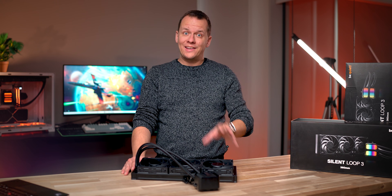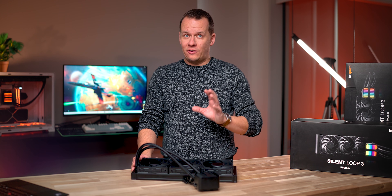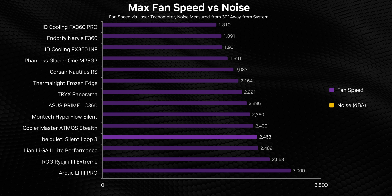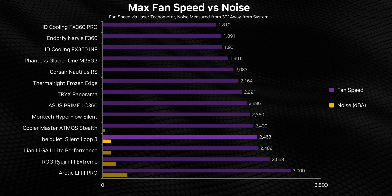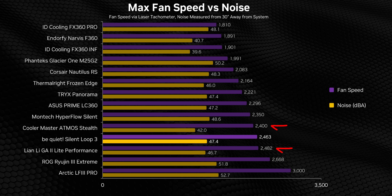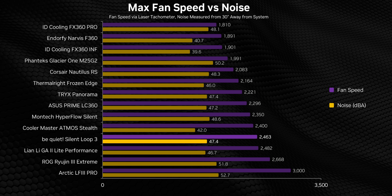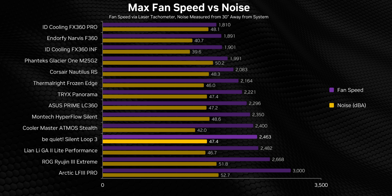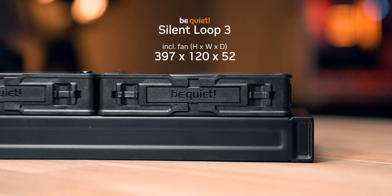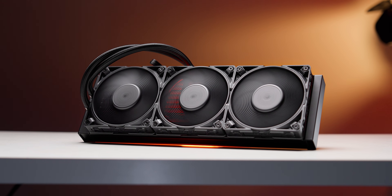So yeah, while they do technically get loud — and that's completely understandable since they have to push a ton of air through a very dense fin array — these have a very, very good noise profile. It's not like Be Quiet is holding these things back either; at 2,500 RPM they're some of the fastest we've seen. On the other hand, when running at full speed they're actually louder than the GA2 and Atmos Stealth, both of which top out at about the same RPM level, which puts it slightly behind those two in decibel-normalized testing. But overall this is still one of the quietest coolers we've tested relative to its maximum fan speed. Be Quiet has also stuck to a standard-thickness radiator and fans, meaning the Silent Loop won't slam into your motherboard's heat sinks in more compact cases.